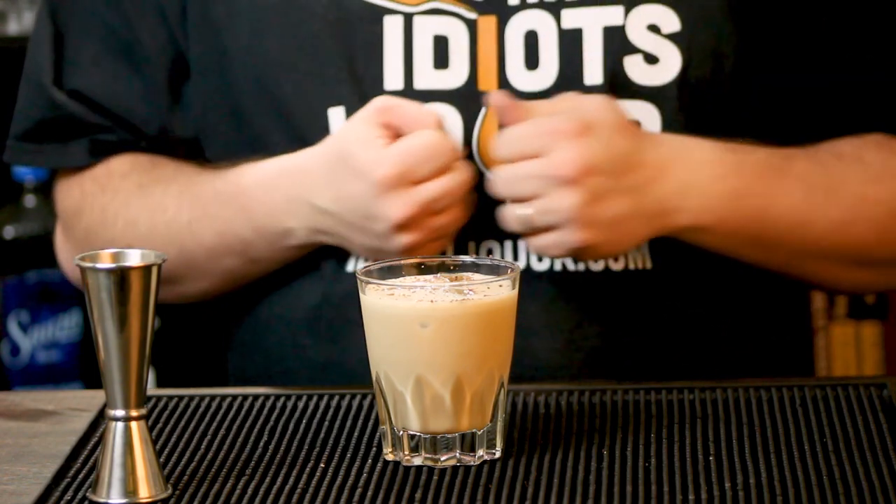This is how you make a mudslide. It's going to be sweet. Oh yeah — that's good stuff. A mudslide is literally like a mocha frappuccino with booze. It's the closest comparison I can make to it. It's delicious. Drinking for dessert is essentially what this drink is, and I do not have a problem with drinking for dessert.